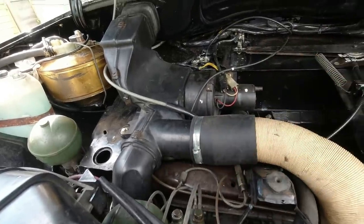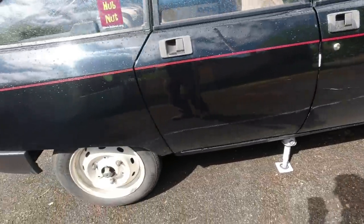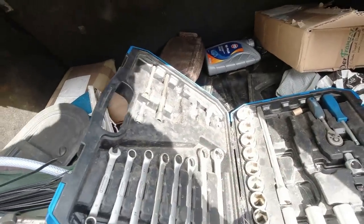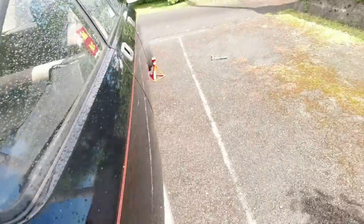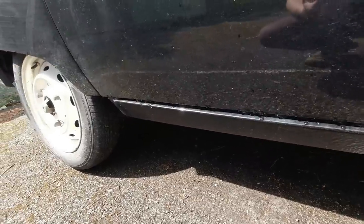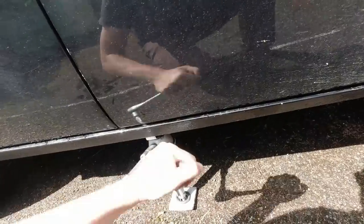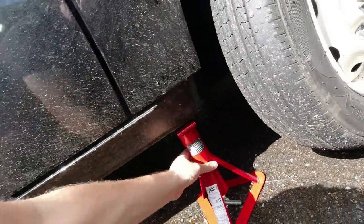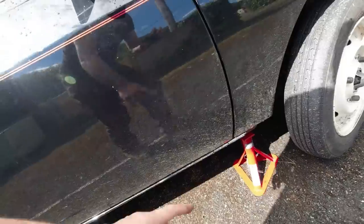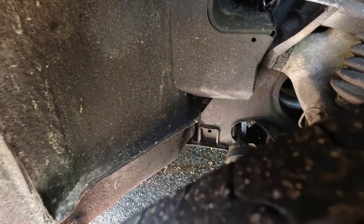I can't actually get the axle stand underneath at the moment, and I think I might have to do some jacking to get a bit more height. I was hoping the extra angle would be enough, but I've prepared something for that - so I should be able to increase the height. We've got the car on the jack and a stand as well. I wouldn't necessarily trust it to support the full weight of the car - I should probably take the wheel off.